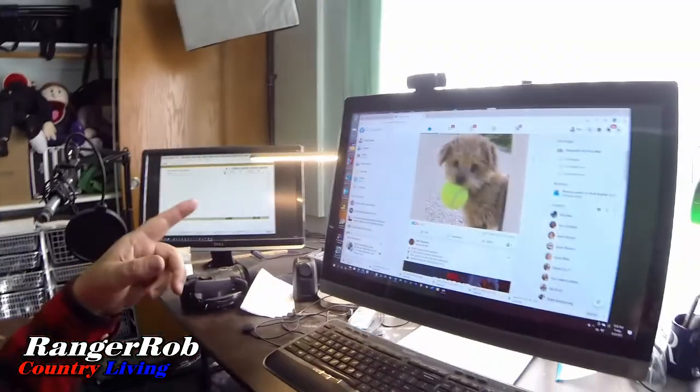Good morning everyone, this is Ranger Rob from the Ranger Rob Country Living channel. Starting the day off in the studio — I have to load my radio stations up — but today in the freeze dryer we're doing garlic.